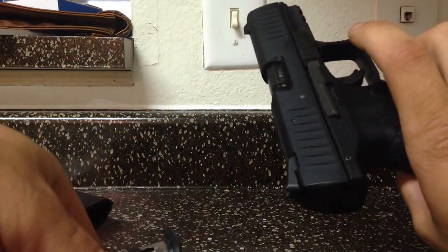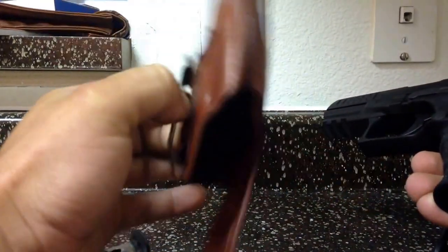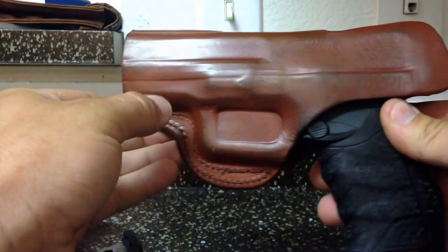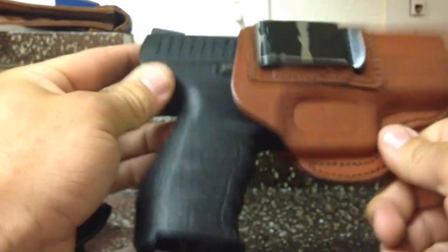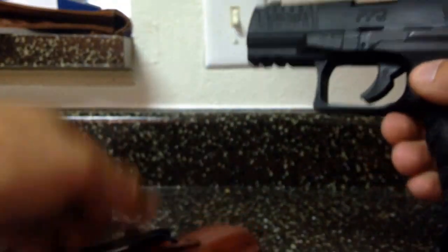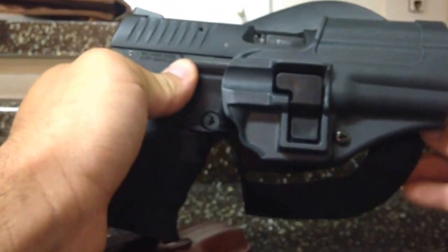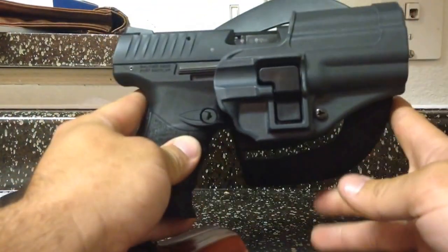This one — the in-the-waistband holster for my Springfield XD — this gun fits very well in it. No issues. I've had this holster for about 4 years, and now there's another use for it. Also the Level 2 Serpa holster for the Springfield XD — it also fits that. There's a little bit of play but not very much. It does retain the weapon very well, I've carried it like this actually.